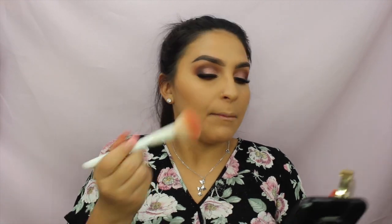The next product is the Milani Baked Blush in Luminoso — an OG on YouTube and a go-to for longtime watchers. I'm applying it to the cheeks. What I love most about this blush is it has a subtle sheen — not shimmery or glittery, just the perfect glow for a date night. It's like secretly blinding him while you smile.